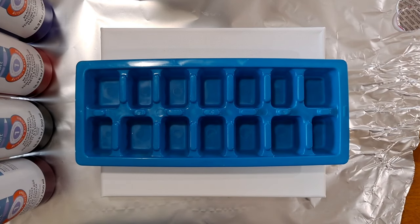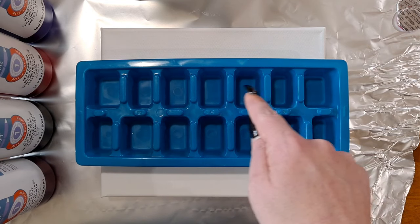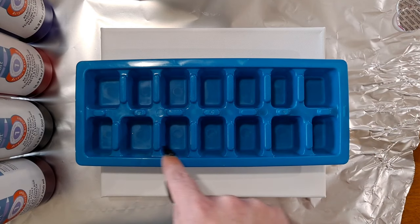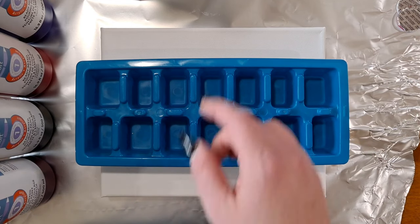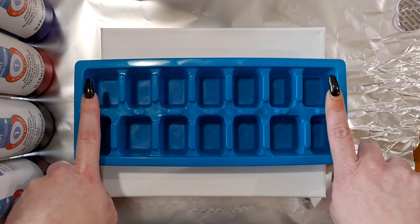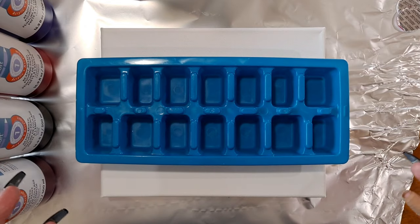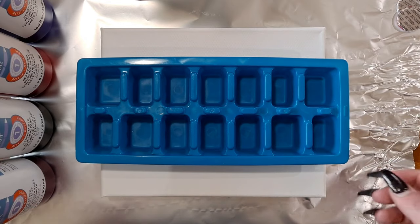I'm going to be using Artist Loft ready-to-pour paints exclusively for this video — not any hand-mixed or other brands, just Artist Loft ready mix pouring paint. I'll fill in just these 10 ice cube spots right here and leave the four on the ends empty, because I'm going to do a flip cup basically with this — fill them up and then flip it over.